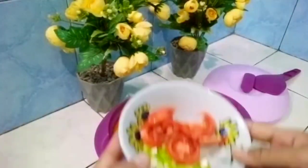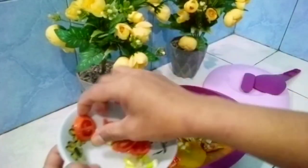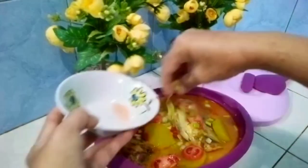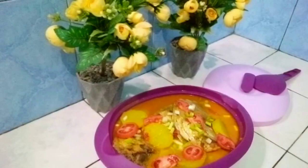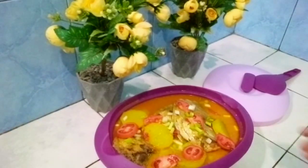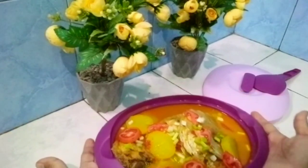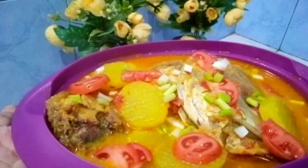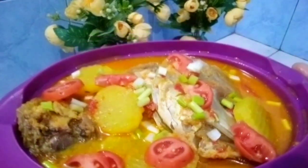Now it's time to bring the topping. We bring topping — tomato and daun bawang — like this. And if you're ready, I hope you enjoyed it. Thank you for watching. I hope you enjoyed this video. I'll see you in the next video.